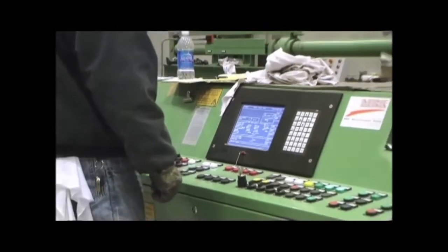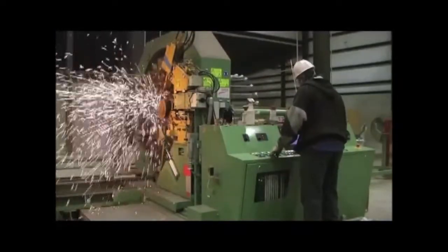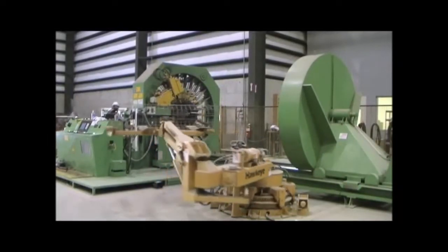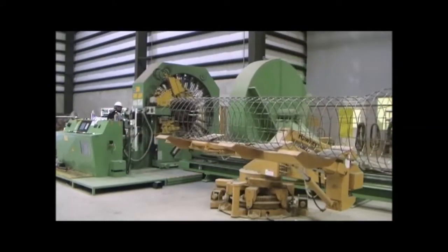Today's reinforced concrete pipe production is a highly automated process. Reinforcing steel is fabricated using computer-controlled cage machines. These cage machines allow for precise reinforcing steel areas by welding steel together exactly where desired, controlling size, spacing, and roundness.